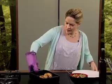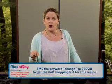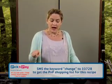Smells divine, cooked hopefully perfectly. If you want the recipe for this, you can find it on drmull.com or at pnp.co.za. And if you want the ingredients for this particular recipe, download it to your phone — SMS the word CHANGE to 33728, and they'll appear and you can go off to PNP and do your shopping.